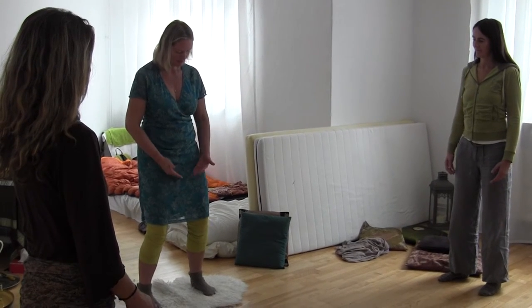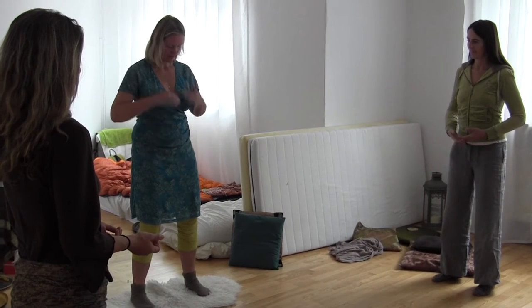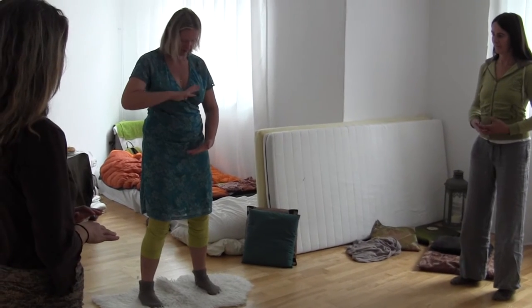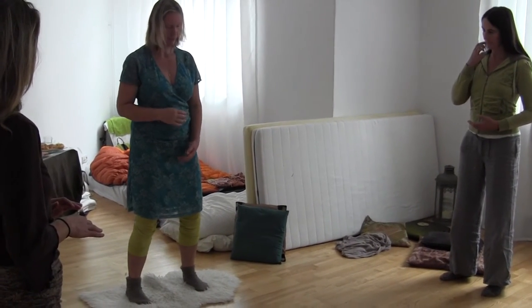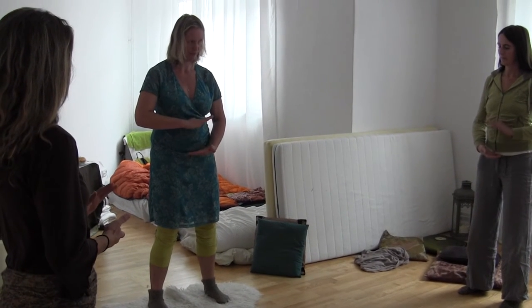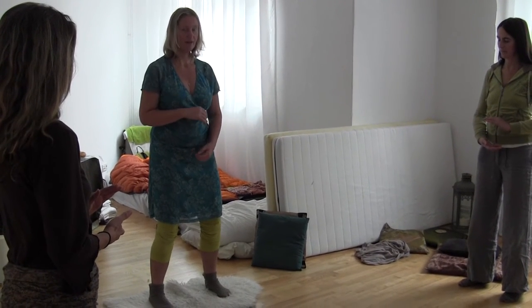So we take a breath in, we lift the pelvis, we push the diaphragm by lifting, by breathing in — this is low — and we relax for a moment. So you push up and breathe in, up, compression, and relax.